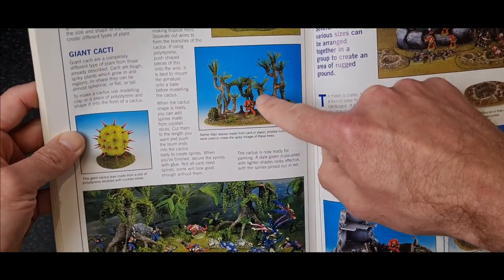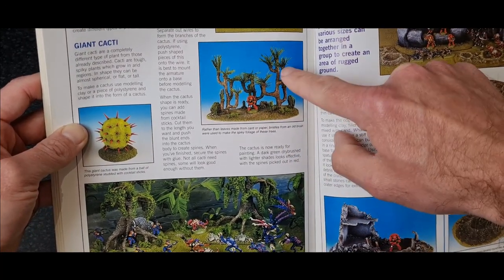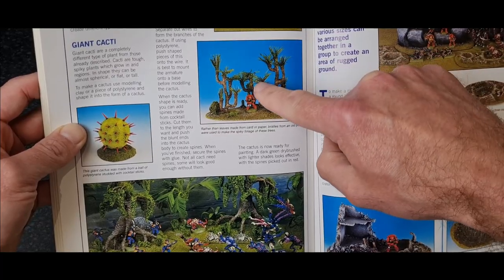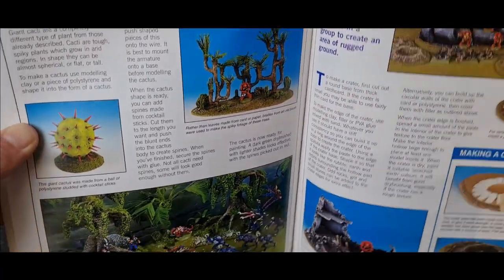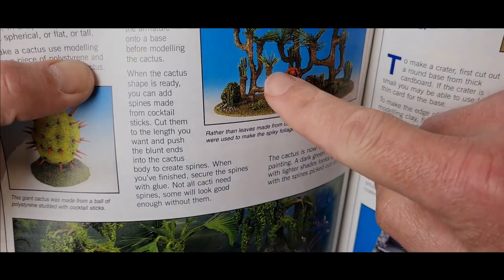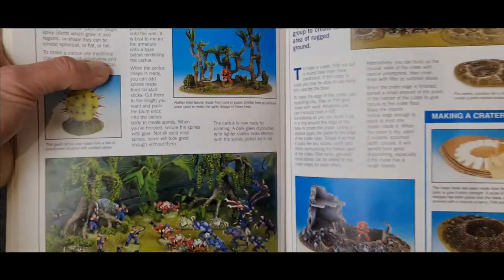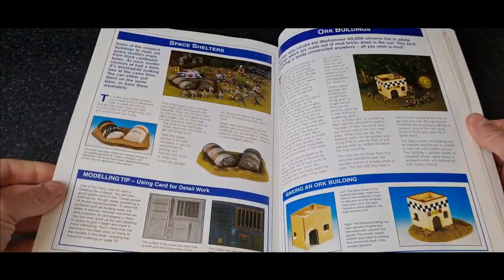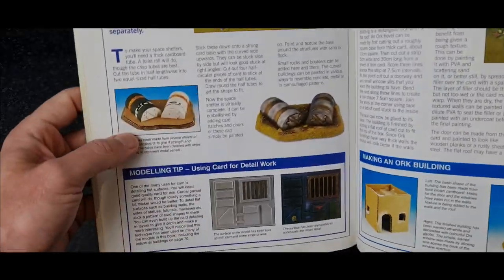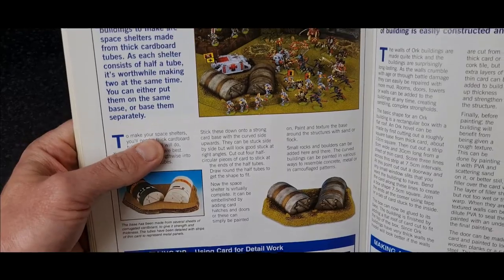These are a ball of polystyrene painted green, and then cocktail sticks stabbed into it — simple as that. These are all wire as well. And these are brushes — you get an old brush that you'd use to sweep the yard or garden and just add all the bristles onto the end. Tubes chopped in half make some classic bunkers.